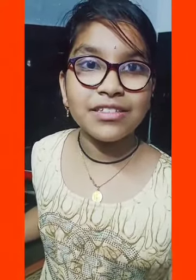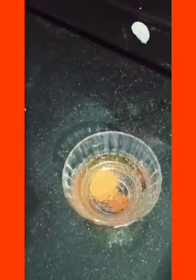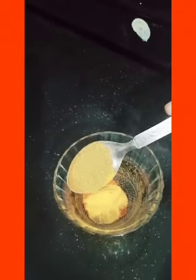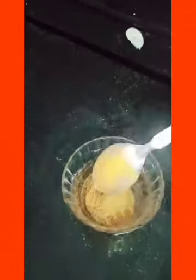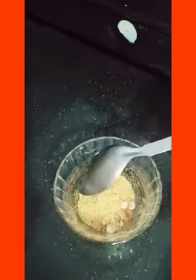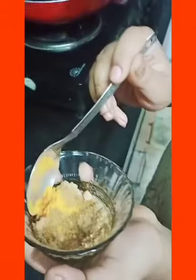First we want to prepare the Frankie powder masala. Take one spoon of red chili powder, turmeric, one spoon of coriander powder, half teaspoon garam masala, a little bit of amchur powder, one teaspoon of chaat masala, and a little bit of jeera powder. Mix well.